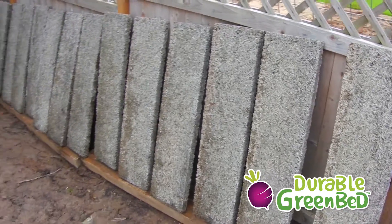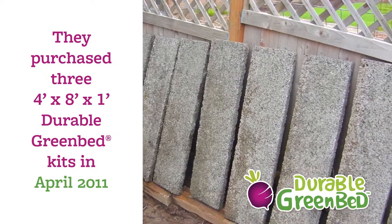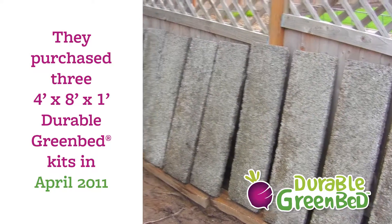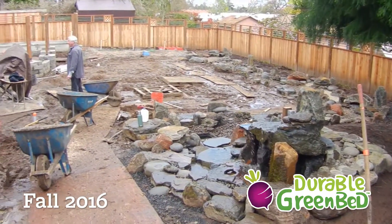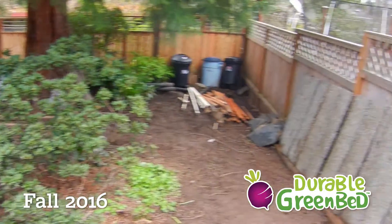I'm at a job site in a client's backyard. They bought three four-by-eight-by-one-foot durable green bed kits in April of 2011. They're doing a big renovation of their backyard and putting in a water feature, so they're moving the green beds to a new spot.